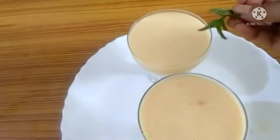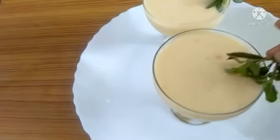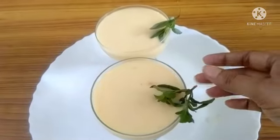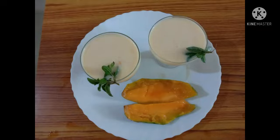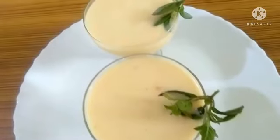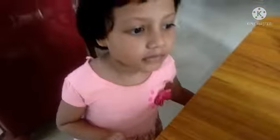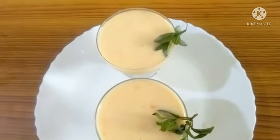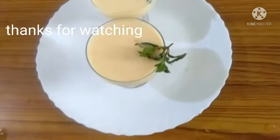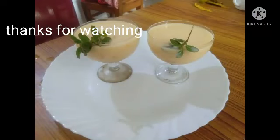Hello, I am ready to eat mango and I am going to eat it for you. So friends, the mango shake is ready for you. I will see you in the next video.